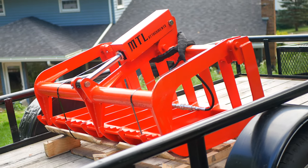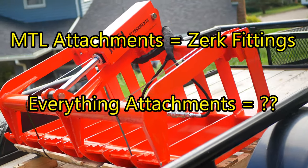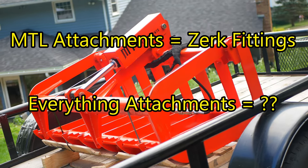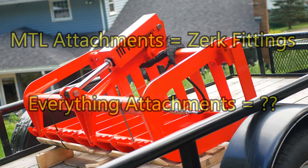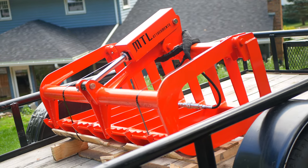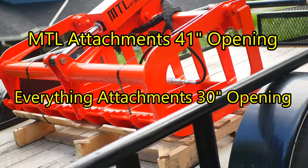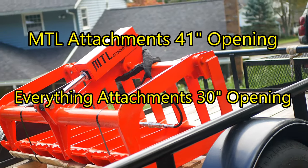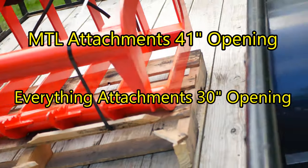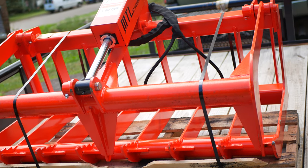This grapple has zerk fittings on all movable parts. The Everything Attachments Wicked Root Grapple does not have that in their spec sheet, and their salesman couldn't answer that question. This grapple also has the largest opening in the industry — a 41-inch opening when fully open. The Everything Attachments Wicked Root Grapple has a 30-inch opening when wide open.